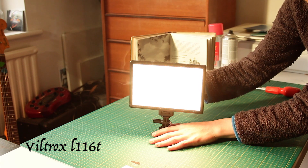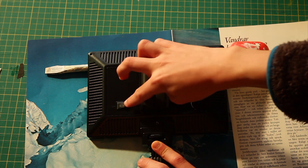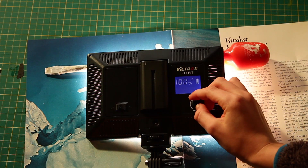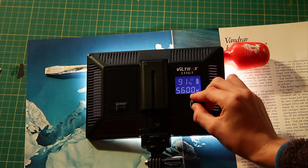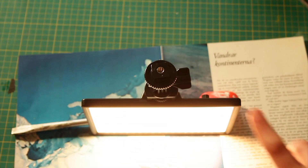The Viltrox L116T. This light is a very bright and portable filmmaking light. It has colour temperature and brightness controls. You can mount it on a tripod and it has a long-lasting battery.